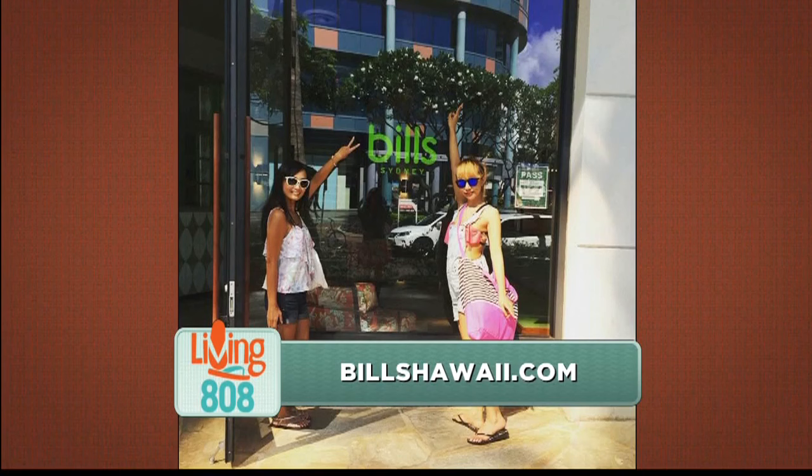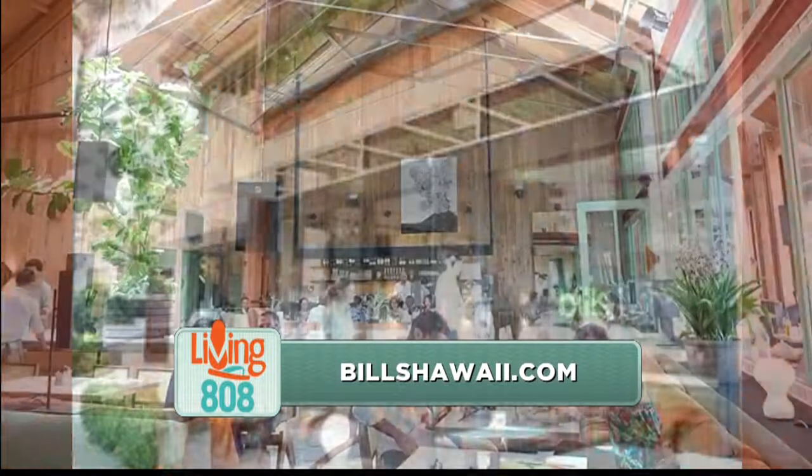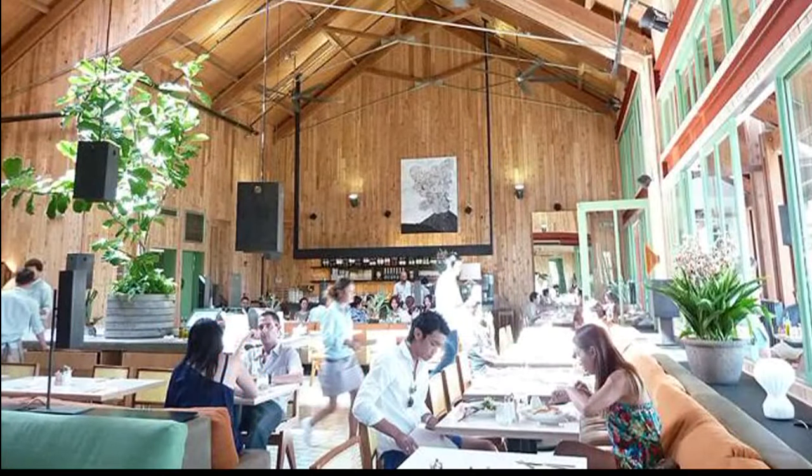Bills Hawaii is located on Beach Walk in Waikiki — right next to the Hard Rock Cafe, at 280 Beach Walk. We're open every day from 7 in the morning till 10 at night, so you can come for breakfast, lunch, and dinner. We're going to throw this together, make the sauce, and show you exactly how it's done in the next segment, and we also have a prawn linguine coming up.